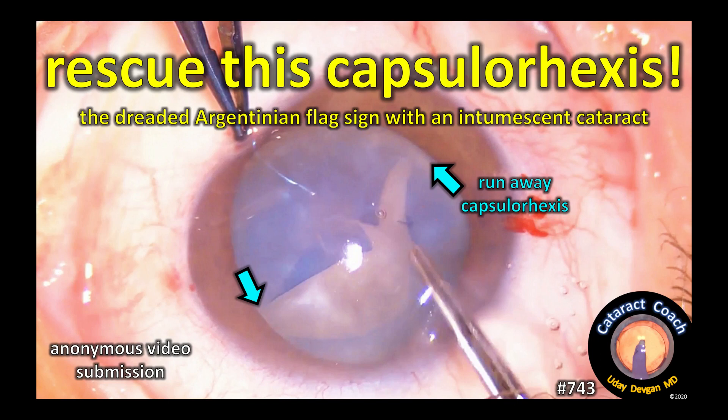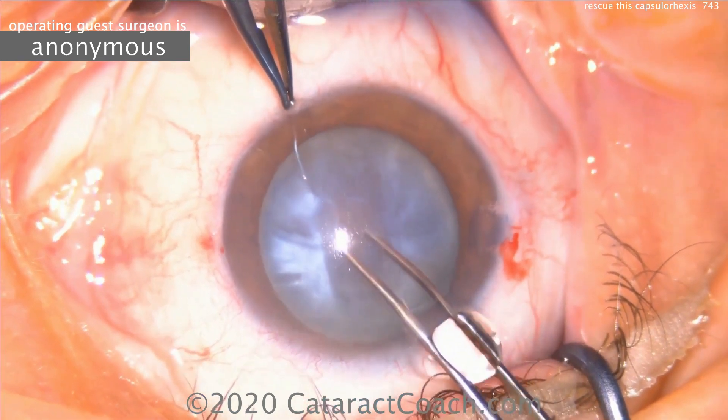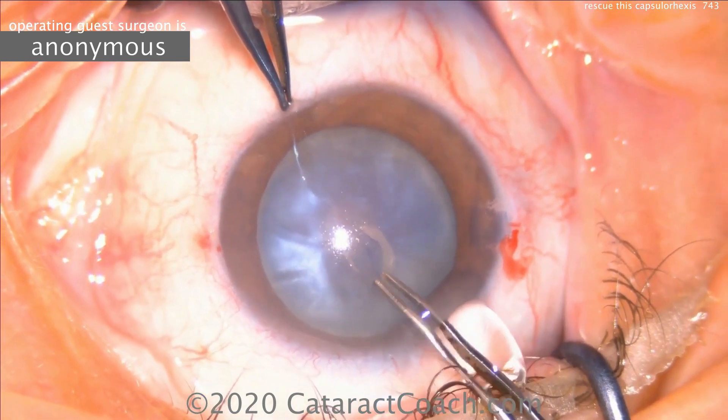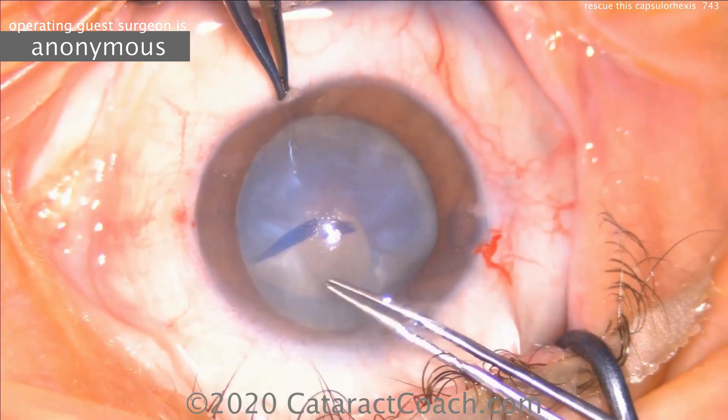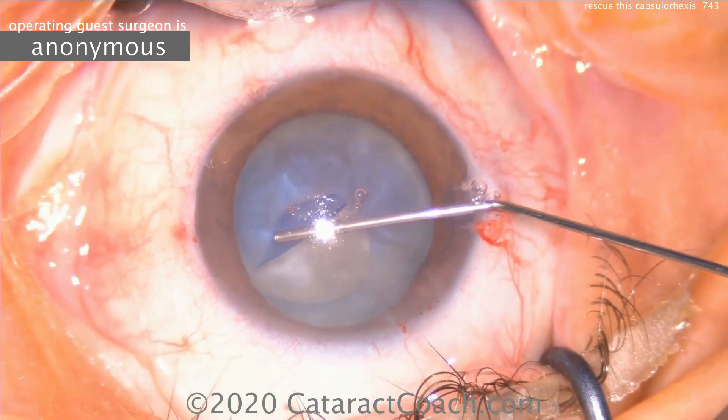CataractCoach.com. Rescue this capsulorexis. Here we have the dreaded Argentinian flag sign. This is a patient with an intumescent white cataract. The phaco incision has been made, forceps are being used to go inside and start the capsulorexis, and you can see it wants to run out because there's a lot of pressure.